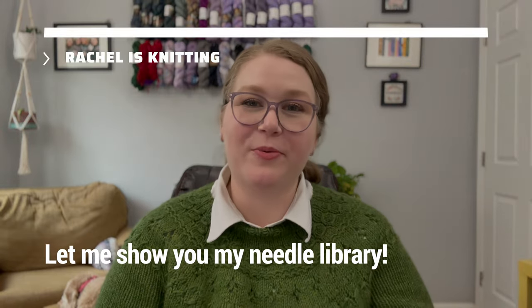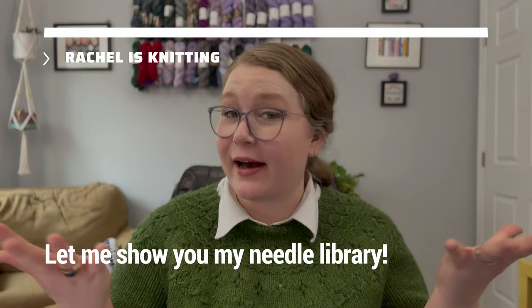Hey everybody, welcome back to my channel. If you're new here, my name is Rachel and I am knitting. Not right now, but most of the time.